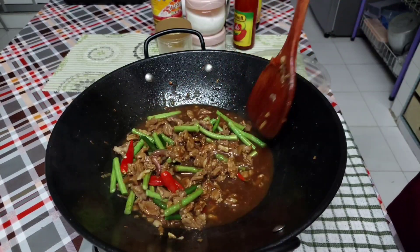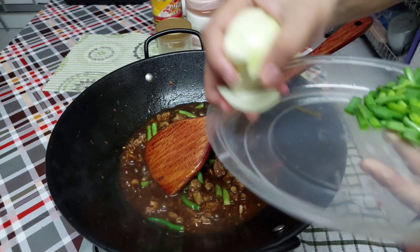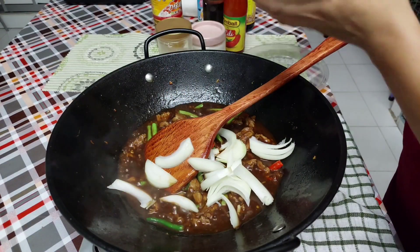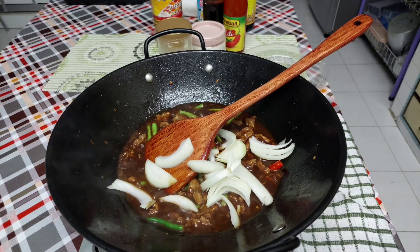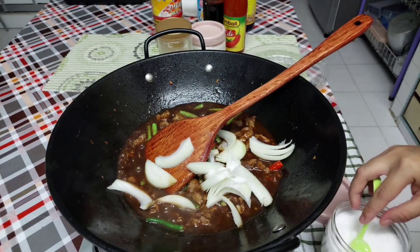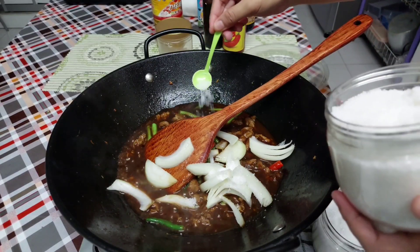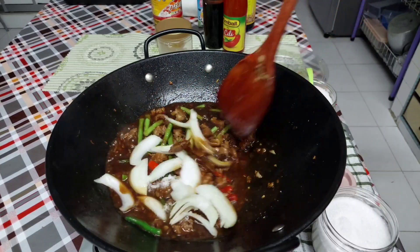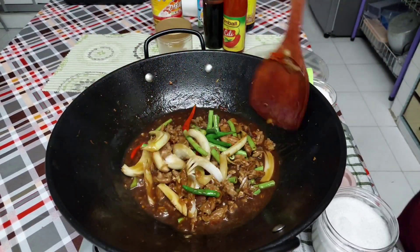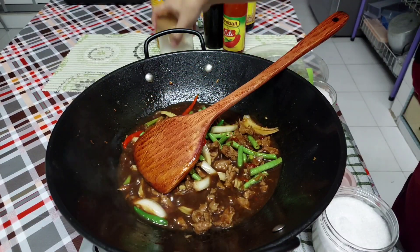We will wait for a few minutes. We will cook until it has a little bit of colour so we will get the result.